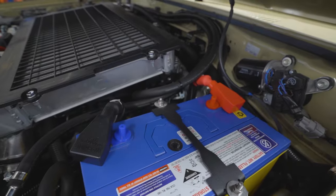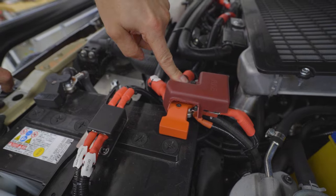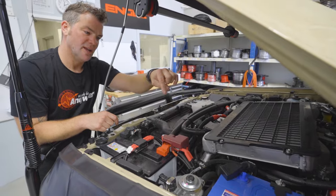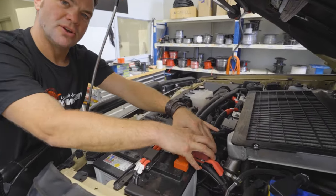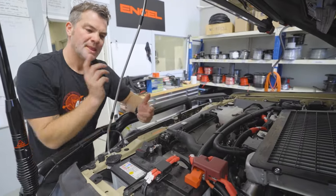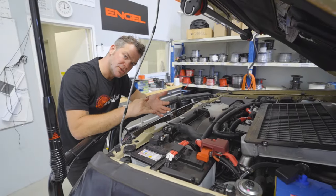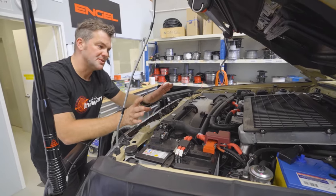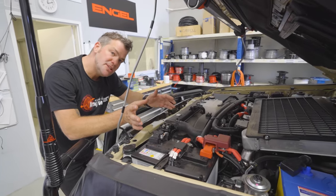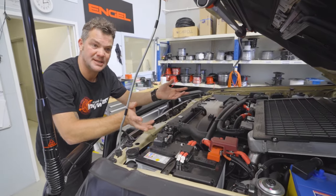So it goes battery positive, smart solenoid right there, smart solenoid out to start battery positive. Now you can see the winch is connected here as well, the alternator is connected here, and your secondary battery is connected here. So you've got direct power to the winch from three power sources. That will take care of the issues you get when battery voltage drops and the winch doesn't have enough power. In this scenario the winch will have plenty of power and you can quite easily use the winch to its full potential the way the manufacturer intended.